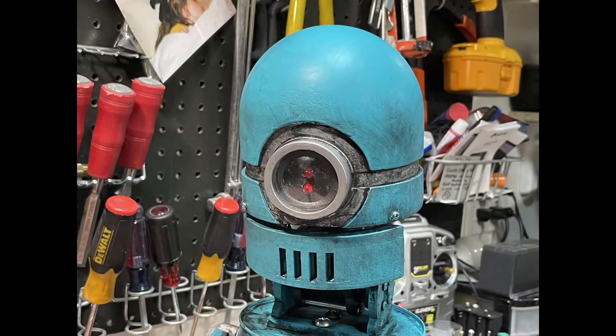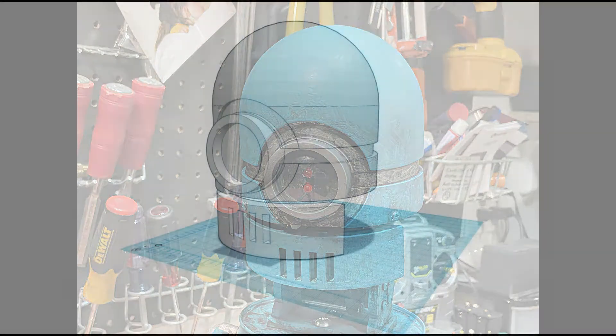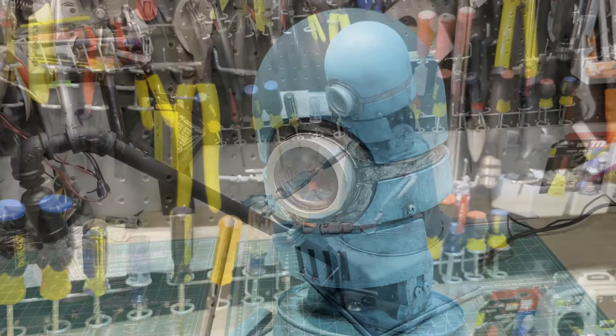The build basically started with the idea for the head. I used Tinkercad to model it and then 3D printed it. It's printed in three parts: the main head, the mouth, and the part that connects to an off-the-shelf pan and tilt servo system.